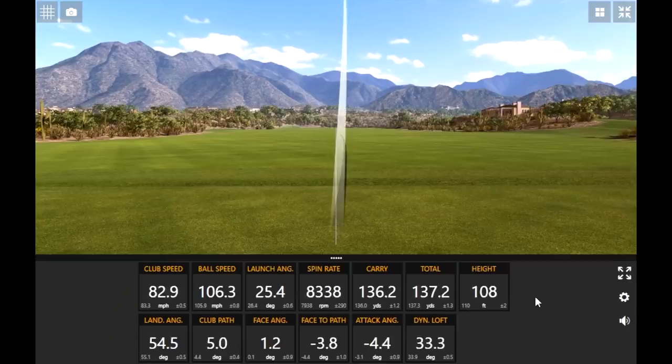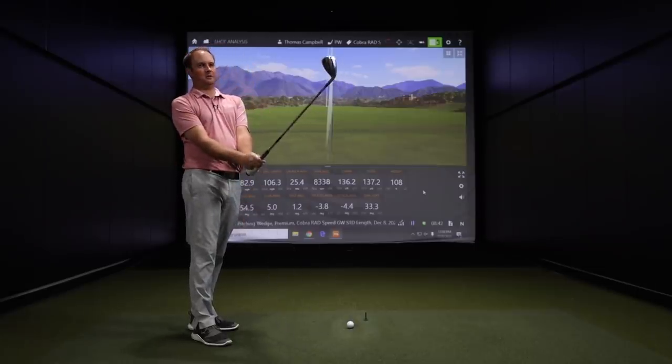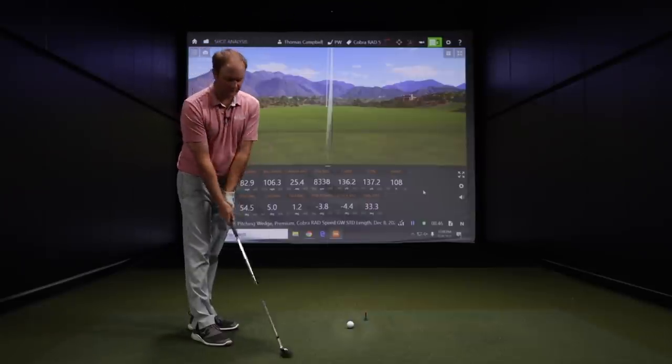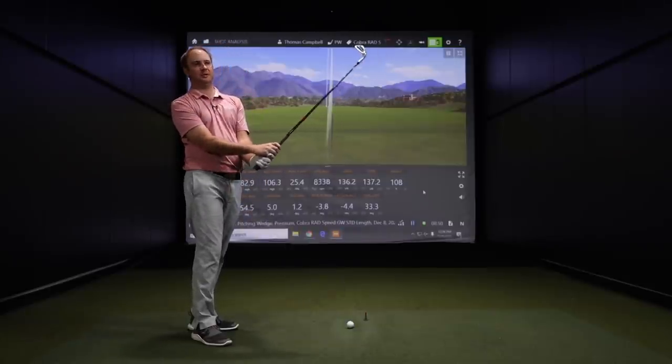Right off the bat I could notice with the one length gap wedge that it's definitely a lot longer golf shaft — about 1.5 inches longer. So it'll be interesting to see what happens to swing speed, dispersion, and distance.